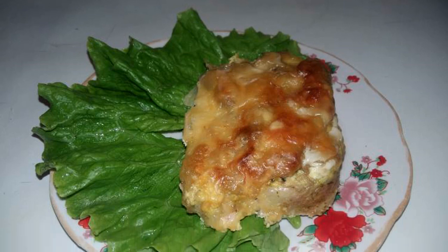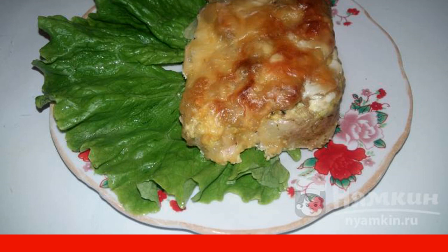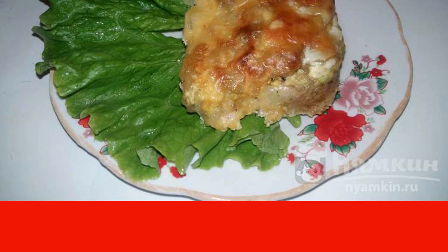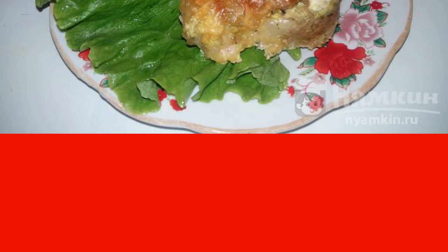Chum salmon with champignons under cheese is cooked in the oven. You can serve it with a side dish or as an independent dish. It goes well with boiled rice or mashed potatoes.